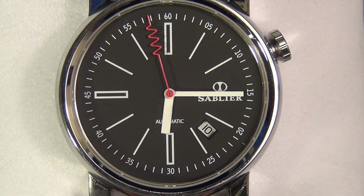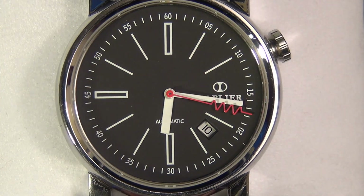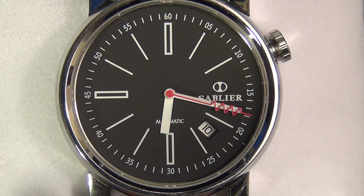With its wine-inspired design cues, the goal was to create a long-lasting timepiece that was comfortable to wear and incredibly legible, and the Grand Cru has done just that.